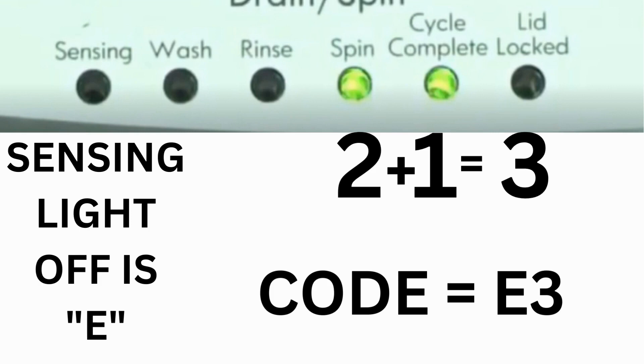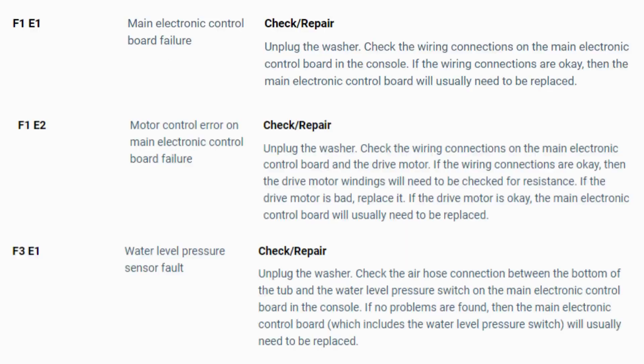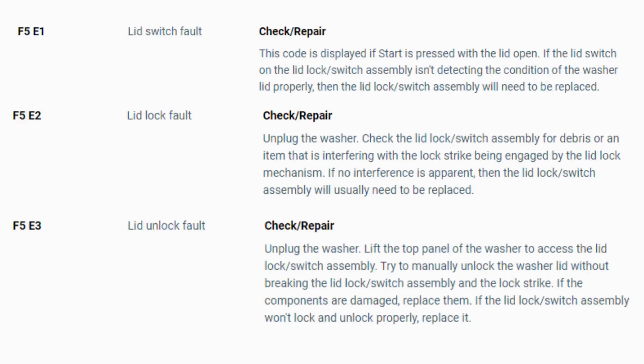The same error code flashes repeatedly until you turn the dial 1 click clockwise to show the next error code. Turn the dial again to see if you have any other codes; if there are no more codes, you're done. To exit diagnostic mode, turn the washer off. Now you have your error code — use the images in this video to look up your error codes, look in your washer repair manual, or just Google 'top load washer error code' and enter the code, and it should come up no problem. Now you know the problem and what's causing your washer to not work.